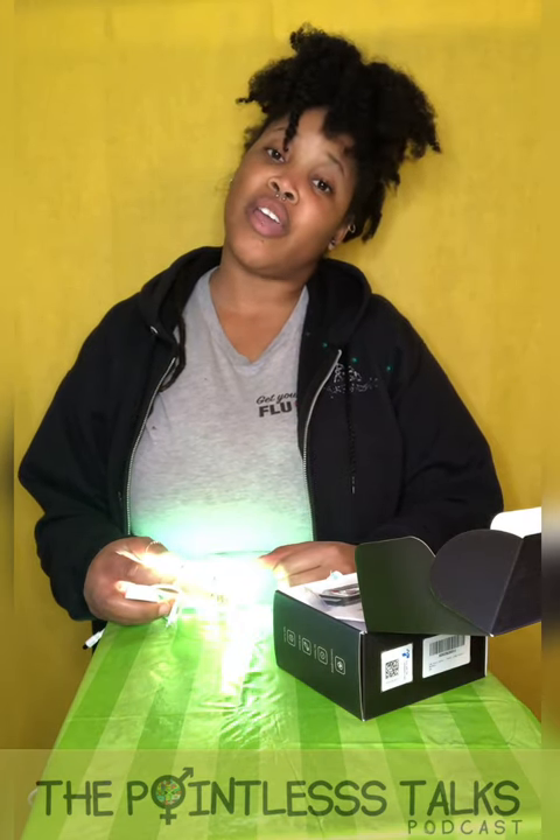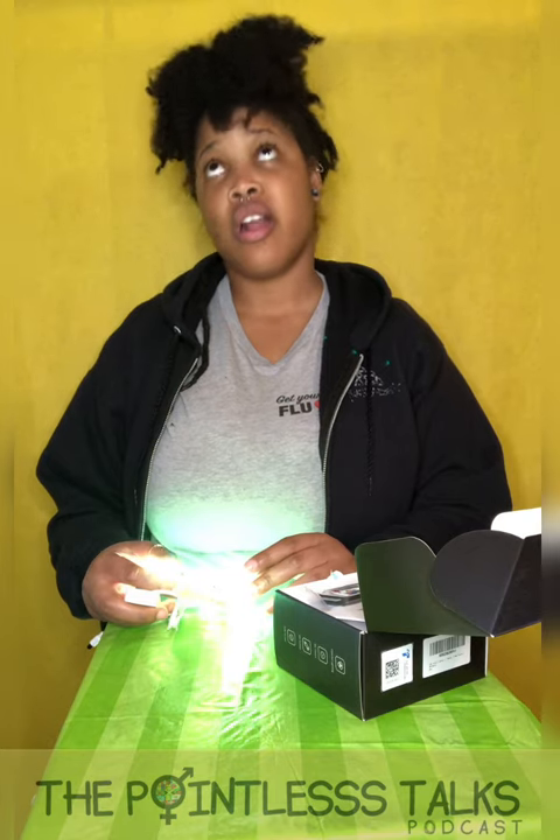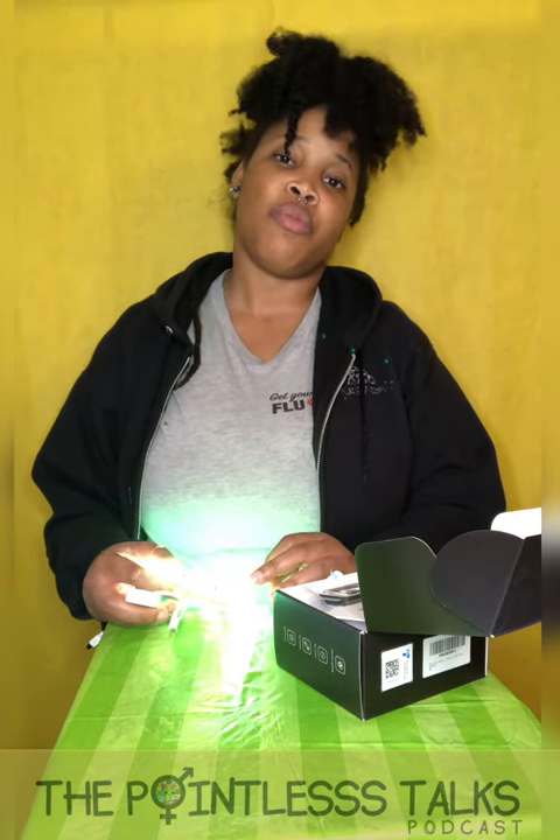Make sure you subscribe to the podcast on all the platforms, and subscribe to the YouTube channel. Follow us on all the social media things — pointlesstalks.com for everything, pointlesstalks.com/crafts for the handmade stuff: ashtrays, rolling trays, grinders. Subscribe to the newsletter, Pointless Talks on Instagram, Facebook, Twitter, and all the streaming platforms. Just like every other unboxing, every other podcast episode — Pointless Talks. Whether you got here on purpose or by fate, thank you so much for watching. Bye!